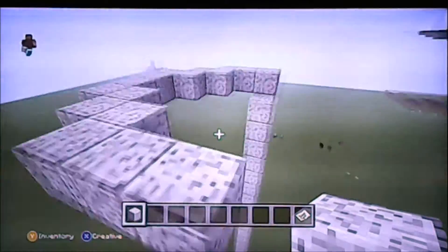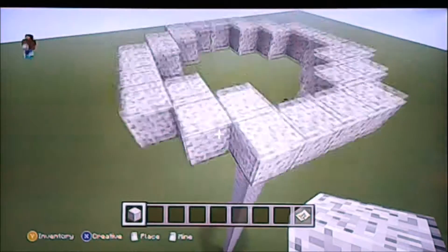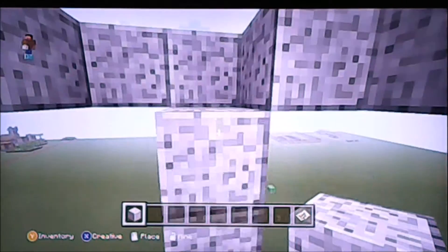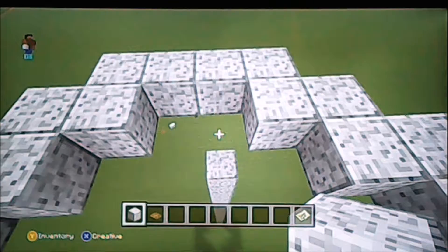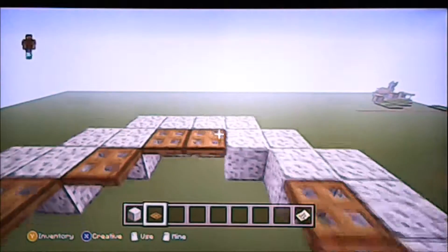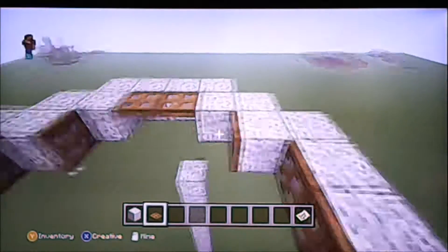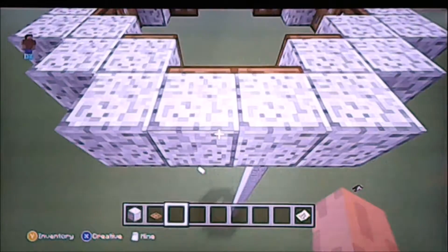We're going to make a giant plus with a couple extra corner knobs there. Now we're going to fill in the sides with wooden trapdoors and close those. That way the water will hang over the edge like a blade and help flush the spiders. The reason the drain hole has to be this big is because two spiders can start bumping heads and never fall in.